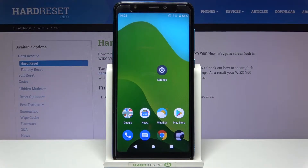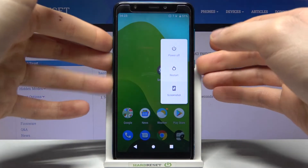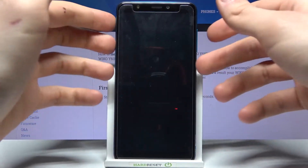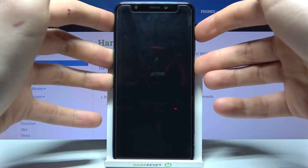Here I have WIKO Y60 and today I'm going to show you how to enter fast boot mode on this device. Firstly, you have to turn it off and after it turns off completely, hold down the combination of keys: power key and volume up at the same time for a couple of seconds.